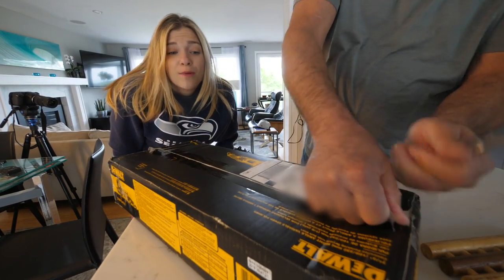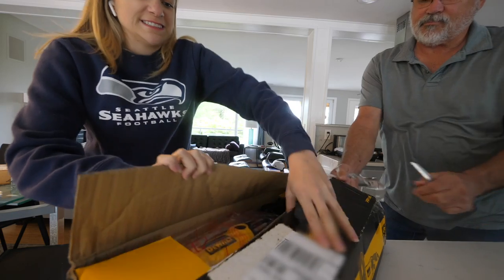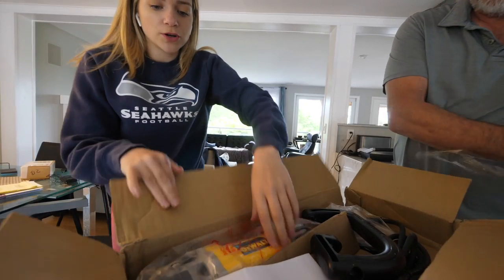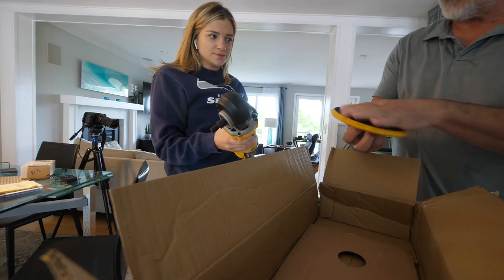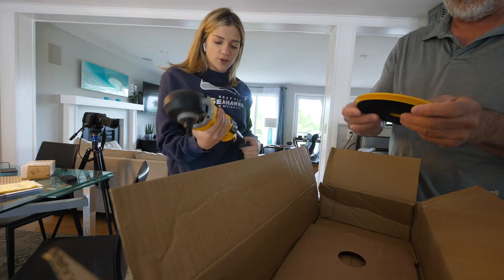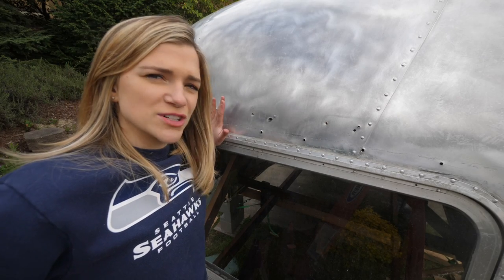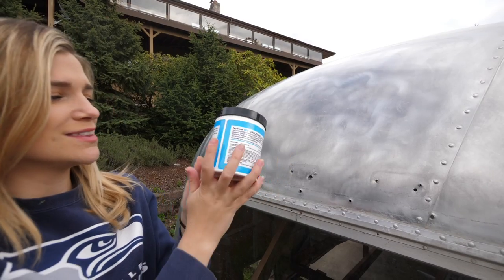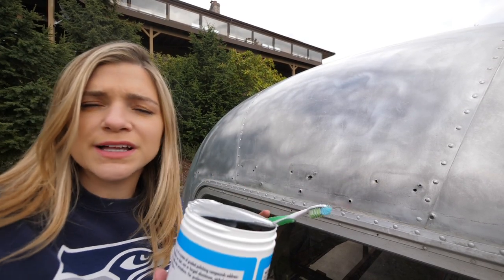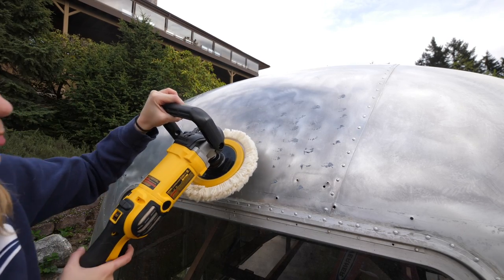Did I ever think I'd be excited about ordering a tool? No, I sure didn't — but I am excited. There it is, the DeWalt. It's smaller than I thought, which is good. It's got a handle, it's heavy though. It's velcro, and we have some pads — they're not quite that big. So we have everything we need to properly polish this Airstream except for knowledge. The product we need is here — this is called Nuvite polishing compound, it smells like a lemon-lime soda. You only need a little bit.